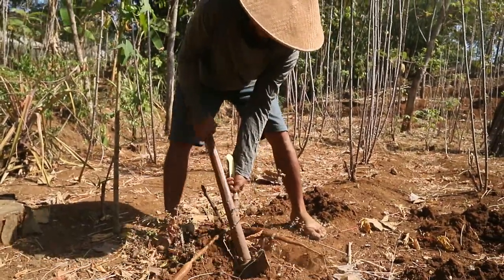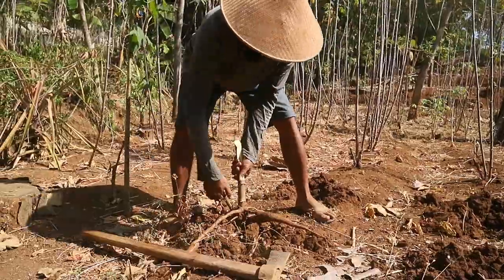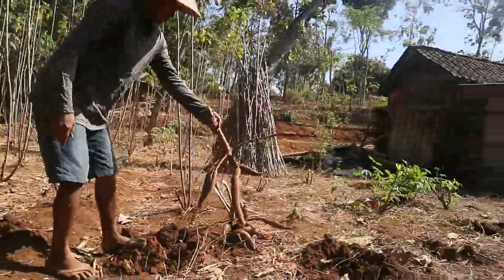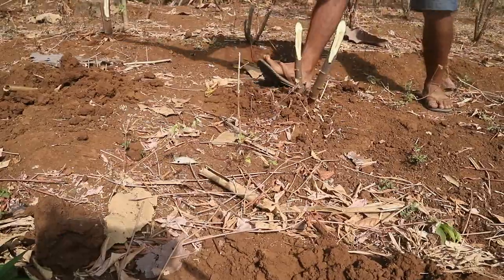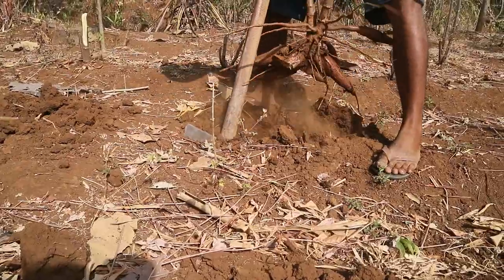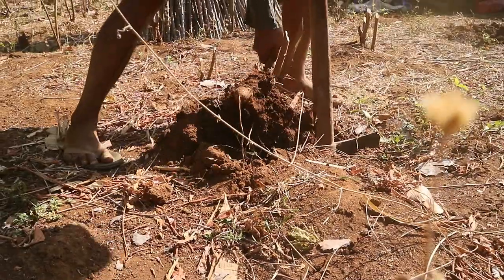Proses panen singkong dilakukan dengan cara mencabut batang tanaman terlebih dahulu. Setelah itu, umbi yang tertinggal di dalam tanah diambil menggunakan cangkul atau garpu tanah. Penting untuk melakukan proses ini dengan hati-hati, agar umbi tidak rusak.